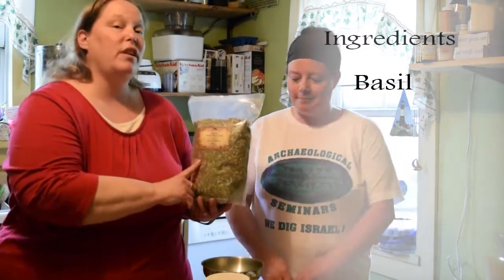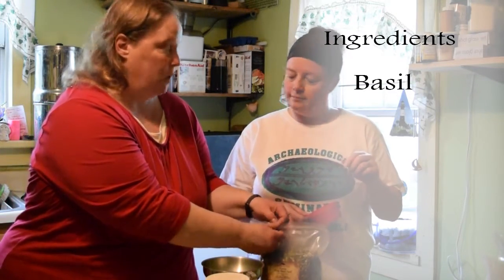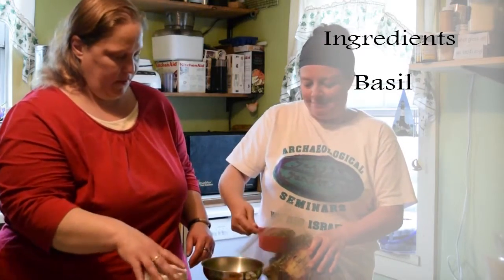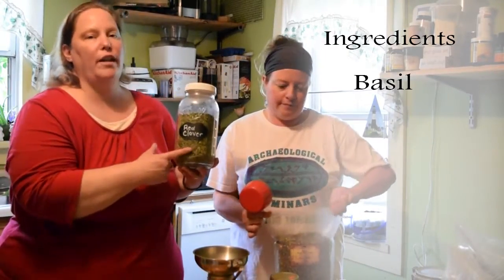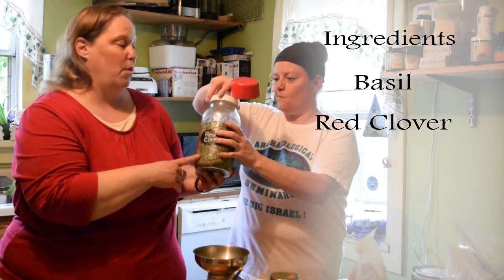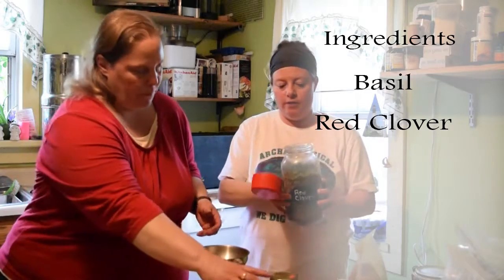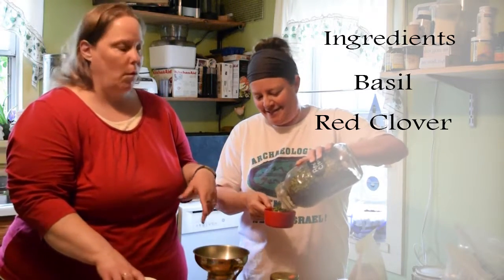The next tea we're going to make I like to call our mother time tea. It consists of one part basil — one cup — which is really good for helping support blood sugar and keeping those under normal levels. One part red clover — one cup — which is really good for inflammation, it has anti-inflammatory properties. So if you've overindulged, this is really good to help with that.